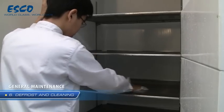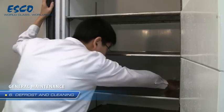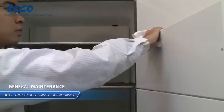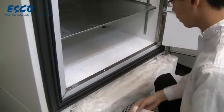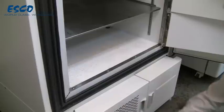Once the freezer is thawed, wipe off the condensation with a towel. Use a mixture of warm water and light detergent to clean the interior and exterior of the unit carefully. Do not let water drip into the refrigeration and electrical compartments. Once cleaned, dry and power up the unit.